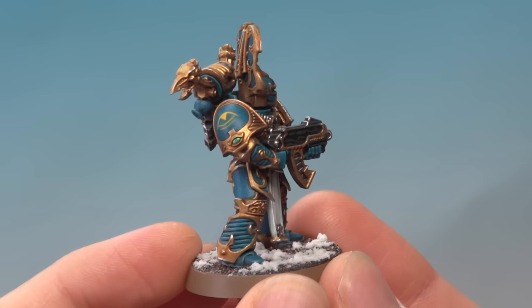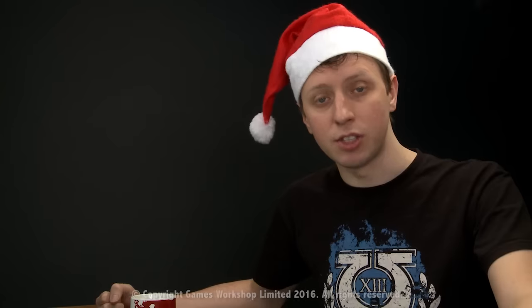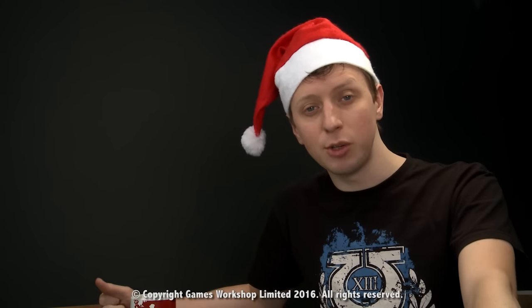And there we are — the eye pattern is complete. So Chris, I really hope this answers your question. Remember the key things: use Avalon Sunset just to establish the pattern, and then Uriel Yellow to add the actual colour to it. I hope you found that useful and we'll see you all again soon.